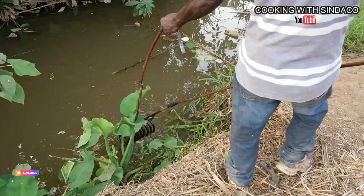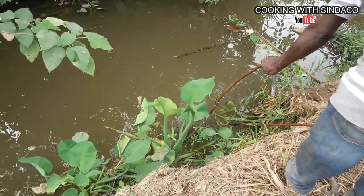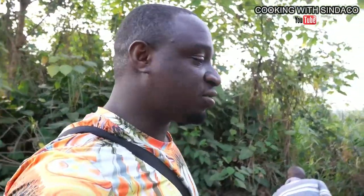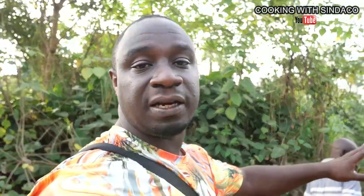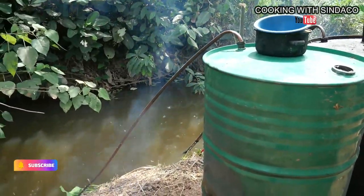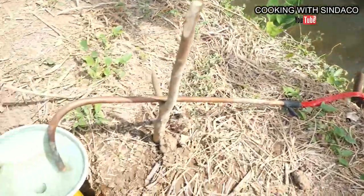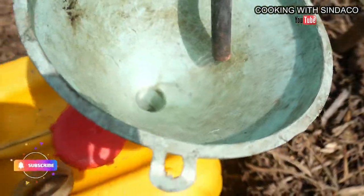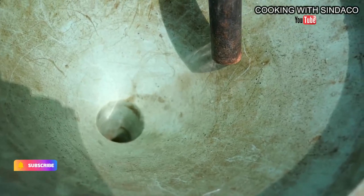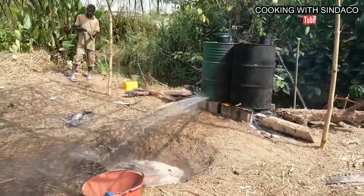So this is the pipe used for the boiling process. They need water to cool it, and this is the river over here. Yesterday they did some sacrifice — a libation — to ask for permission from the river to place the pipe. Basically, if you know how alcohol distillation works, you need a tube and a coolant or water to cool the tube so that the vapor condenses and you get the alcohol.